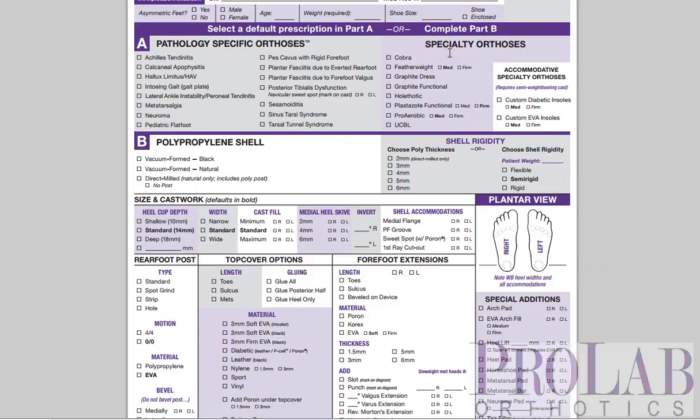This is Larry Huppin. I'm the Medical Director at ProLab, and in this video we're going to look at the specialty orthoses on our prescription form. So let's look through all of these here.